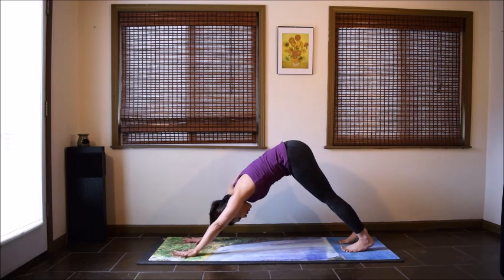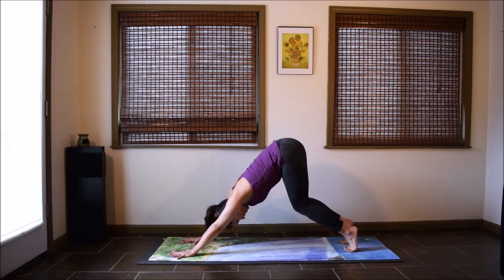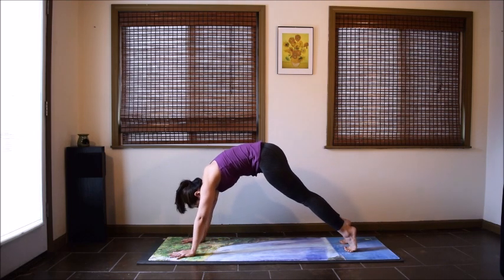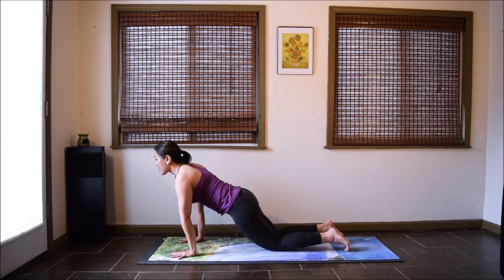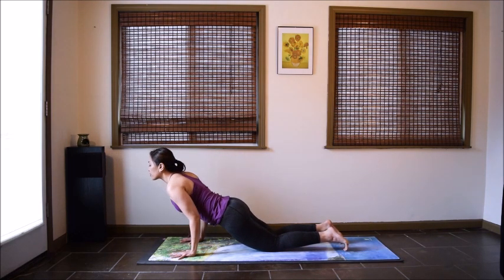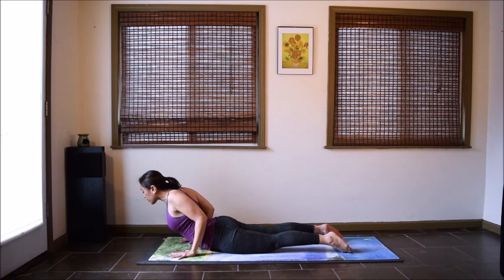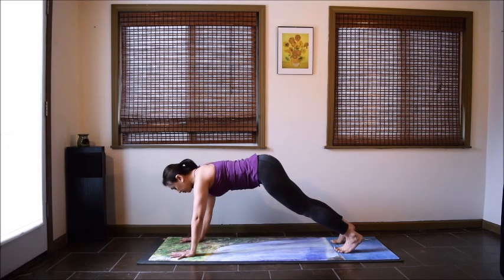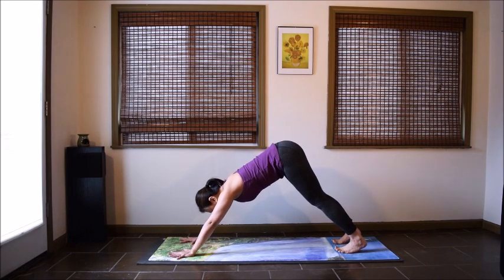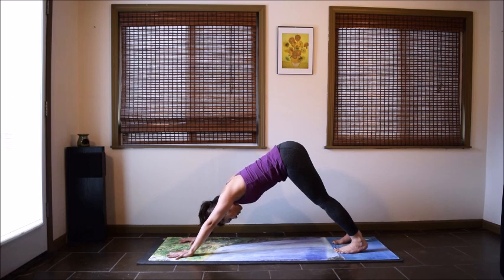Let's do one modified vinyasa here. Inhale, lift your heels up. Exhale, wave the body forward to your plank. Inhale, drop your knees to the mat. Exhale, lower down with control — hug your elbows in, hips down, untuck your toes. Inhale, come up for cobra. Exhale, back to downward facing dog. Pause a few moments here — enjoy your full body stretch. Your last down dog for this morning.